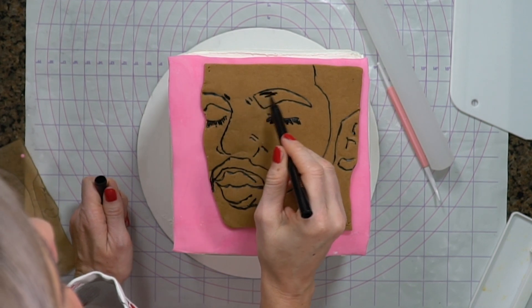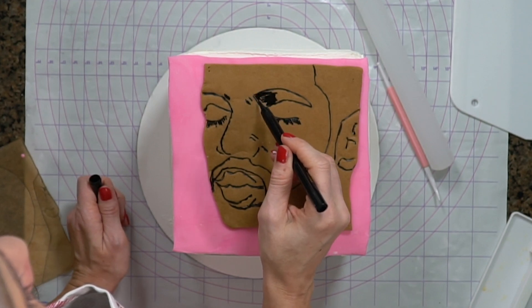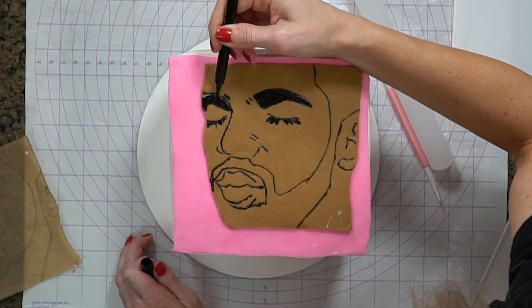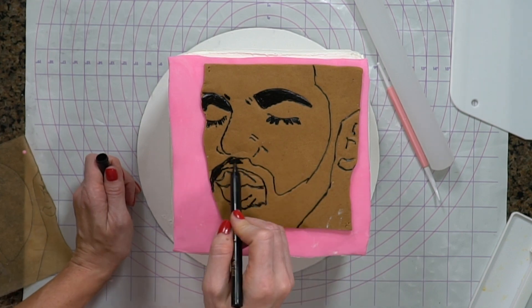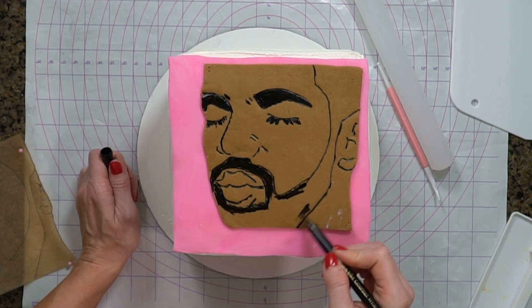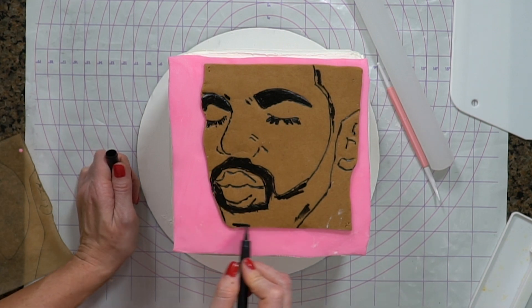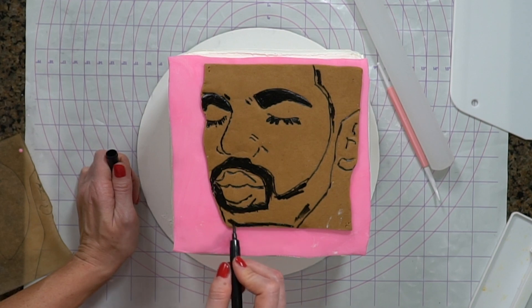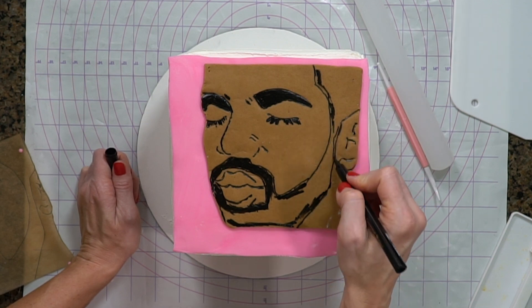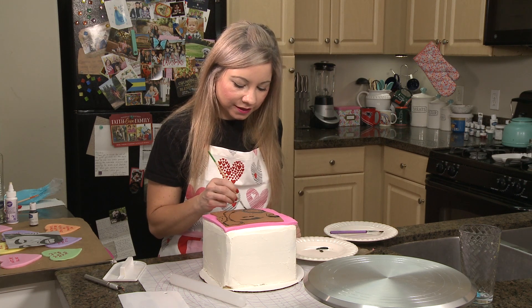I'm going to be really careful not to touch my wrist on here because I don't want anything to smear. Once I have all the edges colored in black, I'm actually going to switch to painting this with food color because it's going to go a lot faster. I'm going to mix my gel food coloring with vodka and carefully paint. I'm using black AmeriColor gel food coloring, and I'm not even thinning it out with vodka.